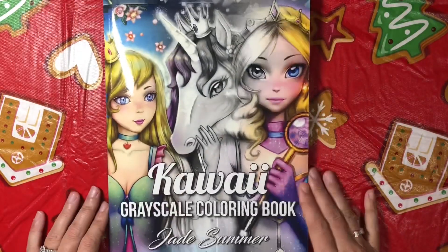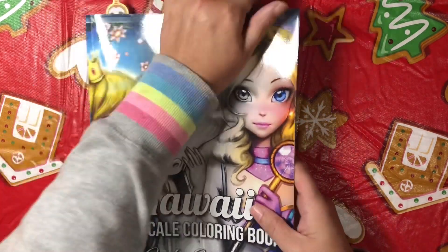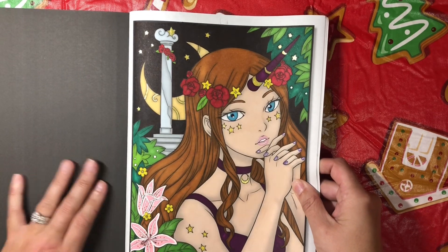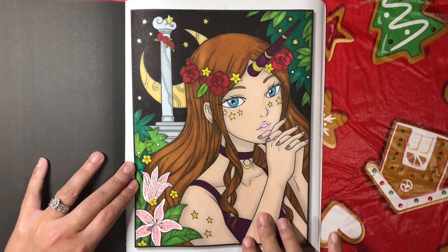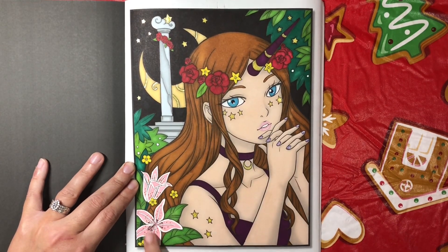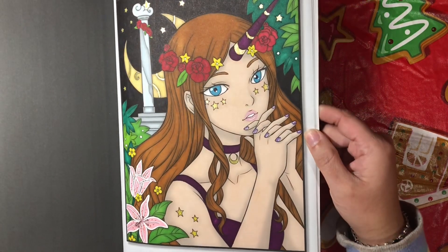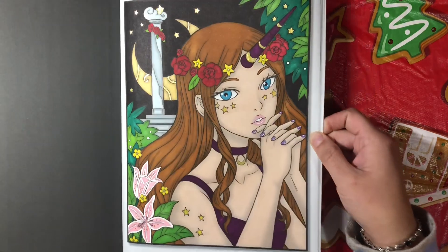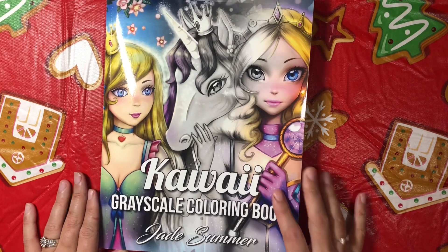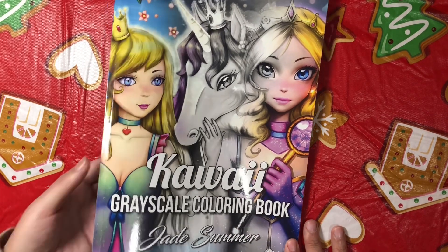Next I've got one out of Kawaii Grayscale Coloring Book by Jade Summer. This is the one I did a video on. I used Cali Art markers, Sharpie, a white gel pen, and some glitter gel pen. There is a video on my channel for this one. This book sadly is no longer in production, but you can watch the video anyway. That's Kawaii Grayscale Coloring Book by Jade Summer.